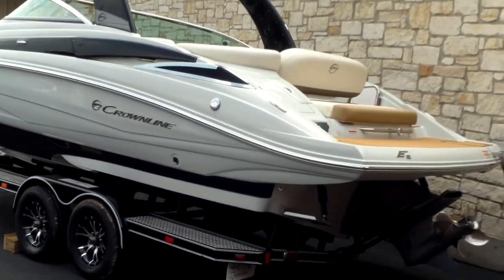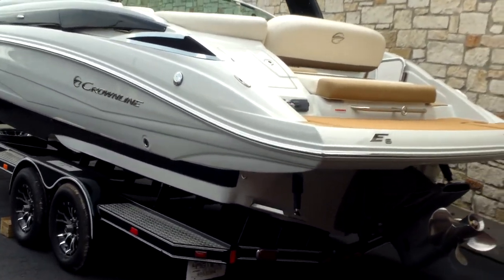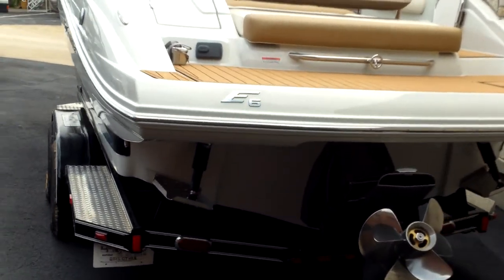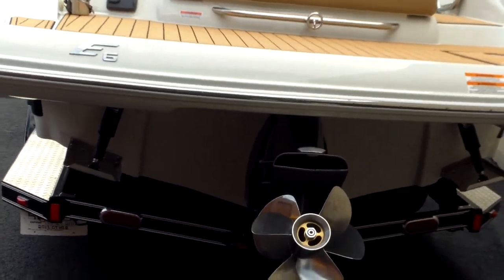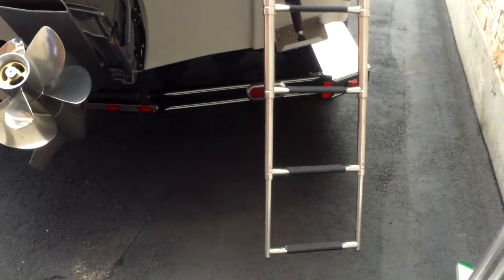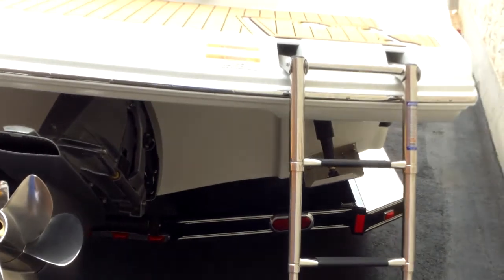You can see the back end of it. You can have a stainless steel rubber rail, dual prop Volvo, a nice boarding ladder — a telescoping ladder. It's going to drop nice and low for you, making it real easy when you're getting back in the boat.